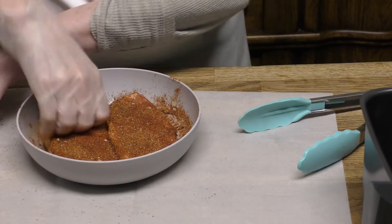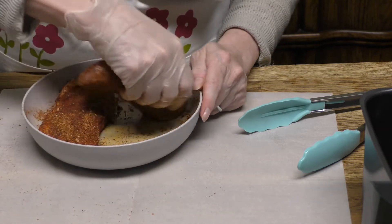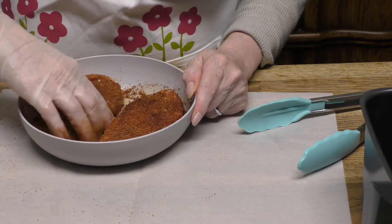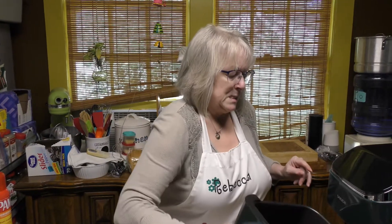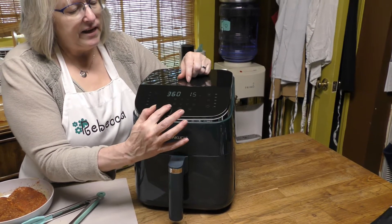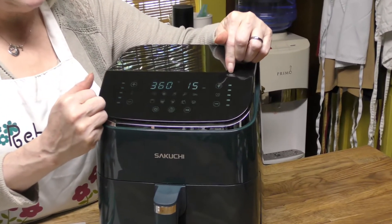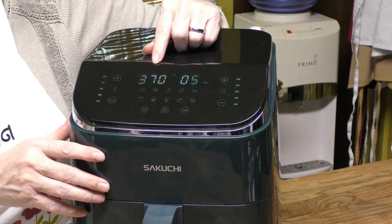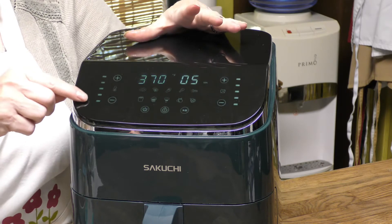Pat that rub down on there and make sure I get it on all the edges. That's the beauty of air frying — if you fry these in a pan and you want the edges cooked, you have to hold it up and that's just tedious and risky. Now preheat the air fryer. Chef John said to tell you that from the camera view it looks like the numbers are flickering, but they're really not. We're preheating for five minutes at 370 degrees, and hit the start button — you can hear the fan go.